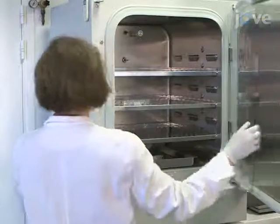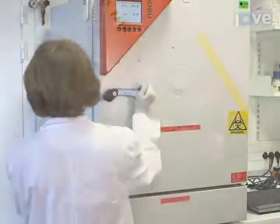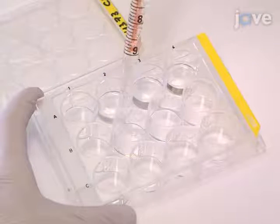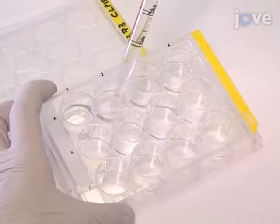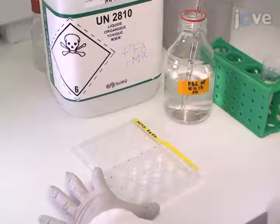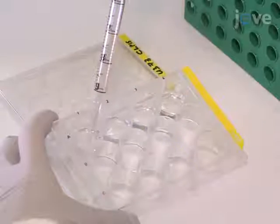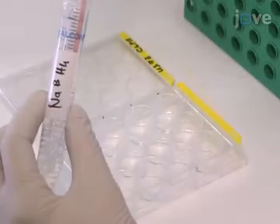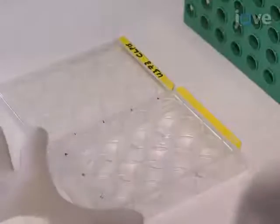Place the 12-well plate back into the incubator at 37 degrees Celsius for 10 minutes. Use PBS to wash the cells twice, then remove the PBS and add freshly prepared 10 millimolar sodium borohydride diluted in PBS in order to quench the...